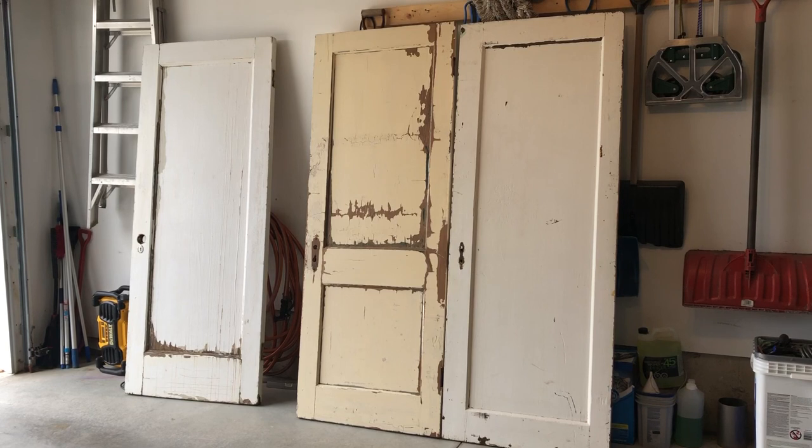I used these three doors. I picked them up at a local recycler — these guys tear down old buildings and save the doors.